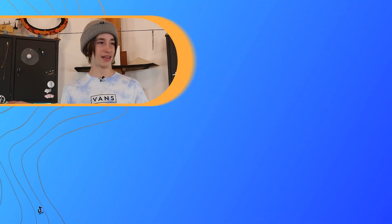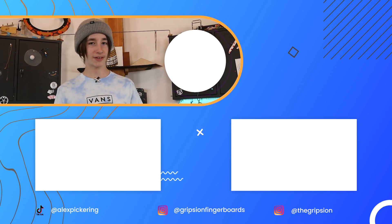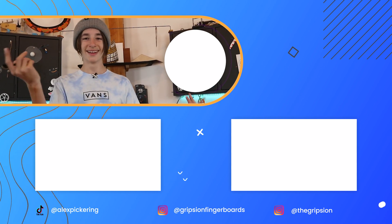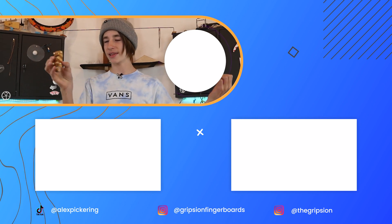So that wraps up this video. I really hope you enjoyed it and found it helpful. Just keep practicing — that's pretty much it. Hit the subscribe button, it's free, you can always unsubscribe later. Social media links are in the description down below, and I will see you in my next video.